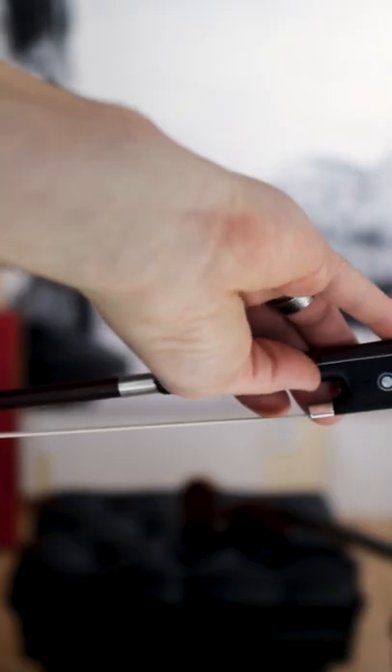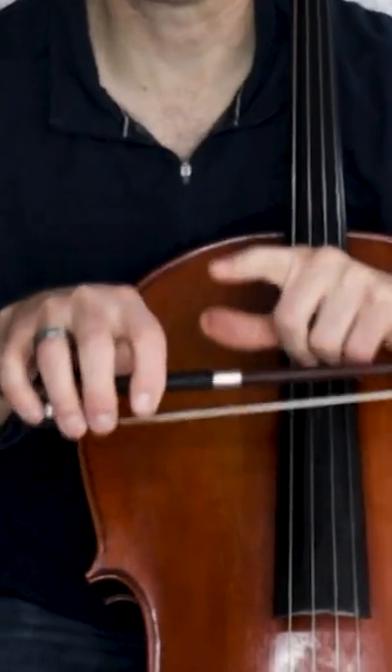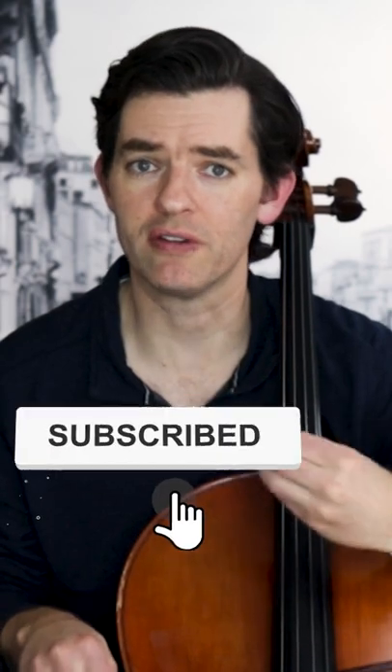That brings us to the bow. By holding it at the frog — the heavy part of the bow — I am able to get lots of weight into the bow right here at this point. That allows for heavy accents, great big fortissimos and crescendos, and all sorts of other extended techniques.